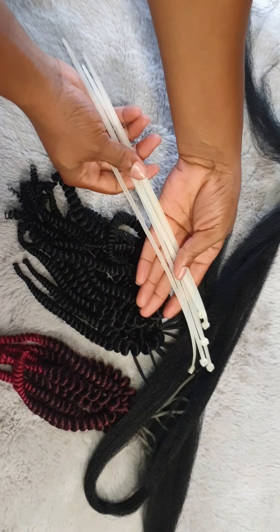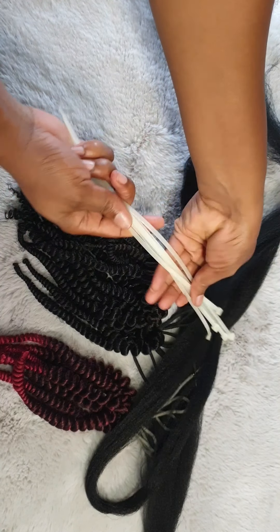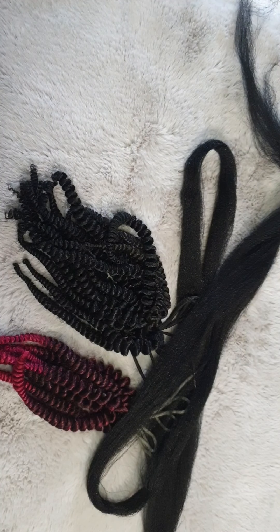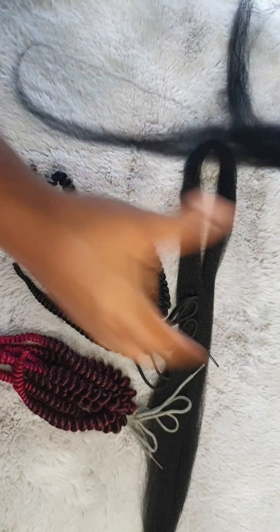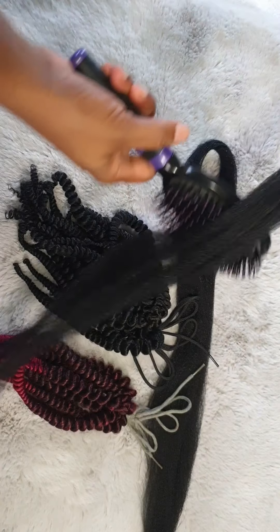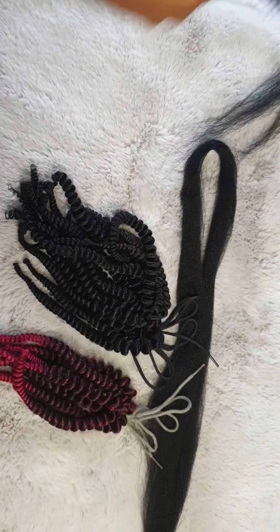So first of all, you're going to need some straws to do this. I could not get any straws where I'm at, so I had these tie straps at home and decided to try it. I wasn't sure if it was going to work, because the tie straps are a bit flat. But based on the technique and the way the hair is wrapped, the flatness didn't make a difference.